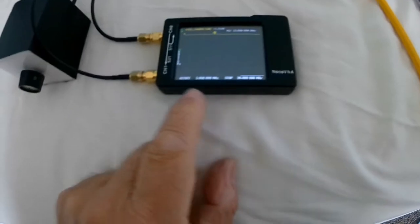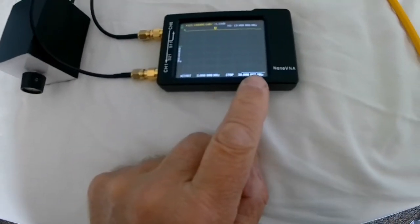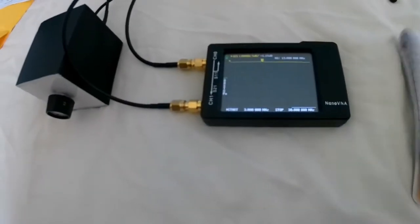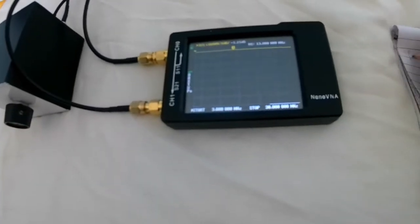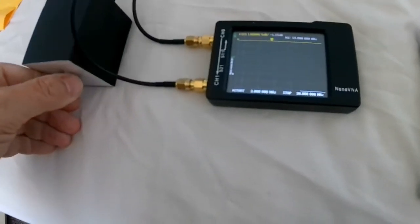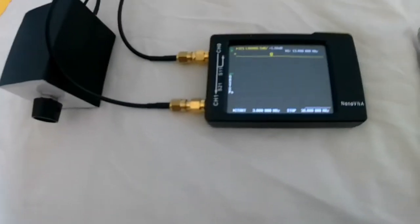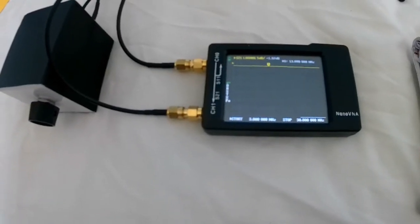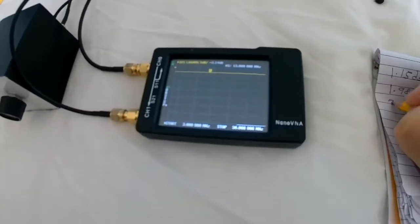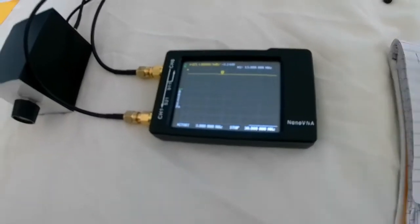Position one is showing 1.15 dB reduction in signal. Position two is 1.98 dB. Position three is 3.14 dB. These are our values.